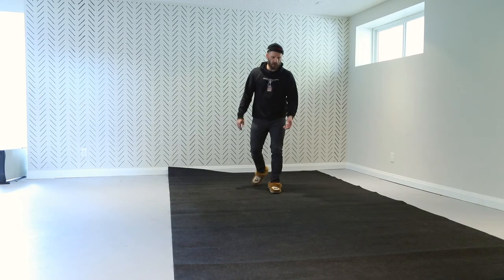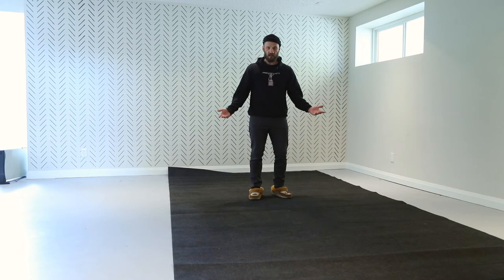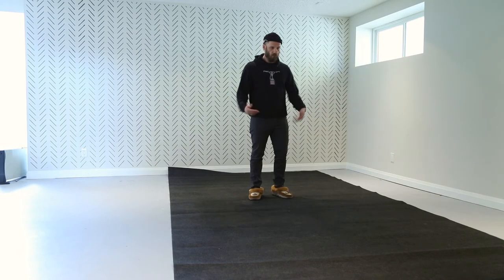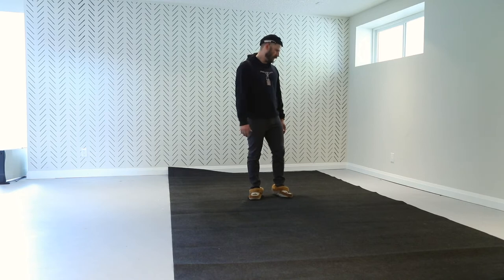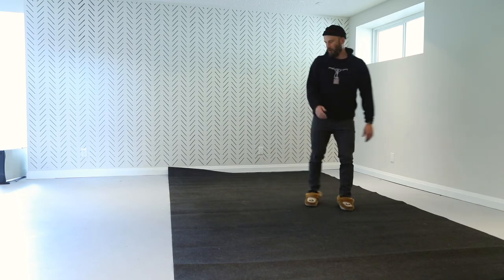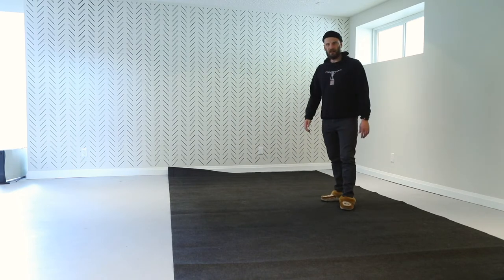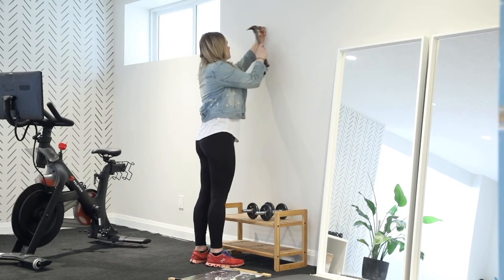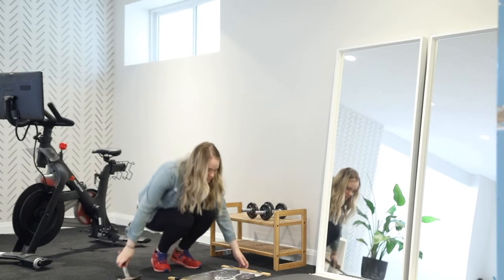It doesn't have a ton of padding underneath it, but it's a nice carpet — you can vacuum it, pressure wash it, hang it out to dry, and roll it up quickly. It's a great product. That's from Armoral. So we're going to get this in place, get a couple other widgets going, and then I think the Joey gym renovation will be completed.